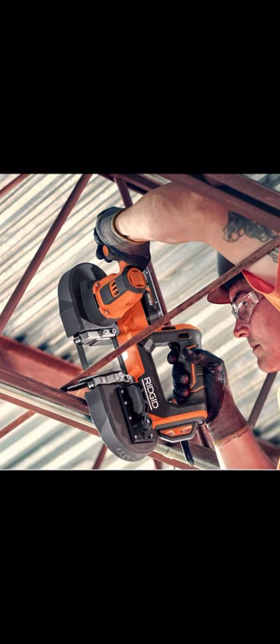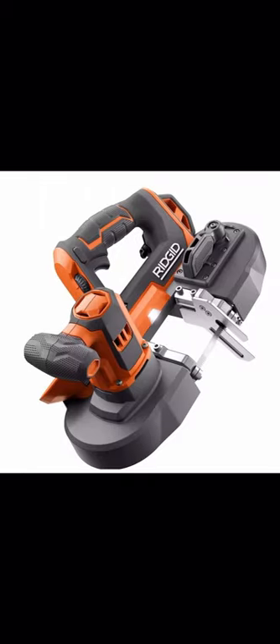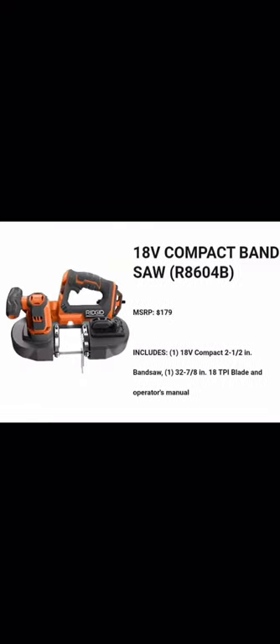It looks very nice, and the price is $179. I really like that price range when you compare it to Milwaukee's compact bandsaw at $269 — almost a hundred dollars more — and Ryobi's bandsaw at $129. I think the price range is right for Ridgid. The model number is R8604B.